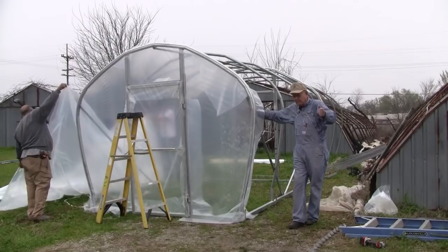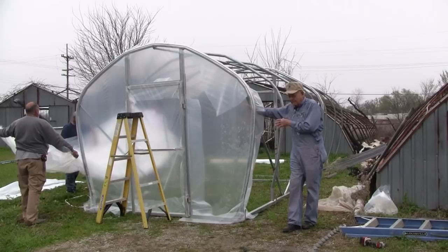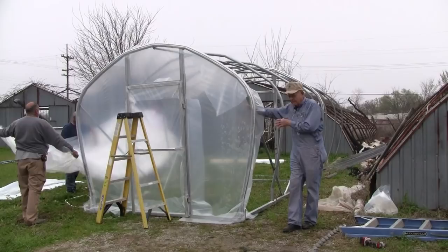Then when it starts getting cool in the fall — here in Oklahoma we do it in October — we take the shade back off and put the plastic back on. It takes you about 45 minutes to an hour to do that once you get everything folded up and put back. So it's not a bad deal, it's pretty easy to do. If you liked this video, punch the button, ring the bell, and subscribe and we'll make you another video.